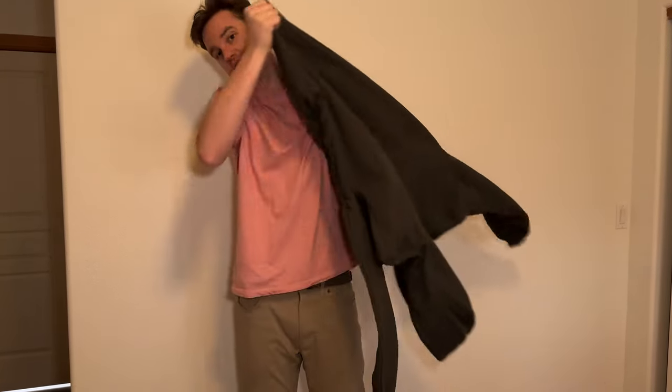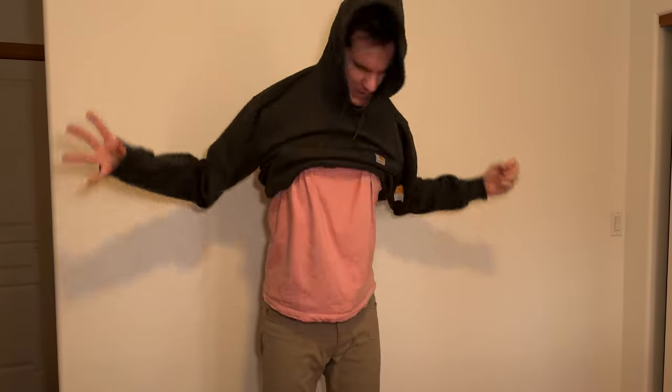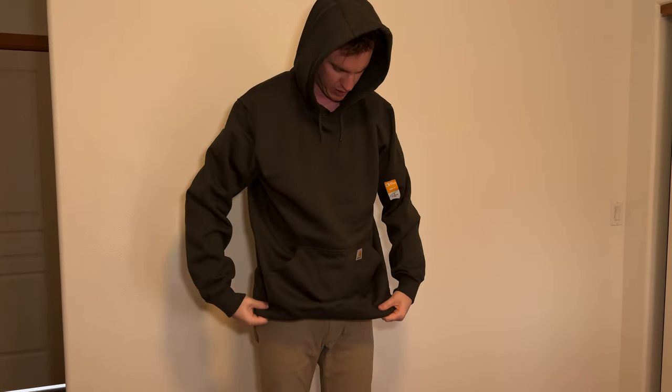So overall first impressions, the inside's super soft. The material on the outside is decently soft. I could probably use a few washes to really break it in.